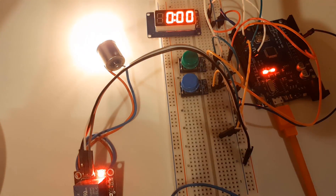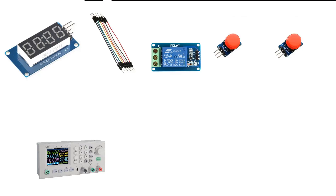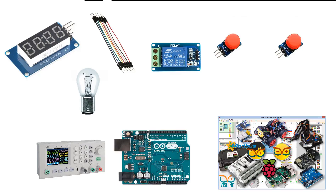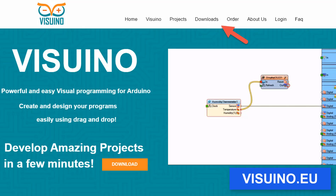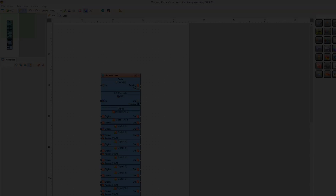For this project you will need a LED display TM1637, jumper wires, two button modules, a relay, power supply, 12 volt light bulb, Arduino, and Viswino software. Wire everything according to this schematic.